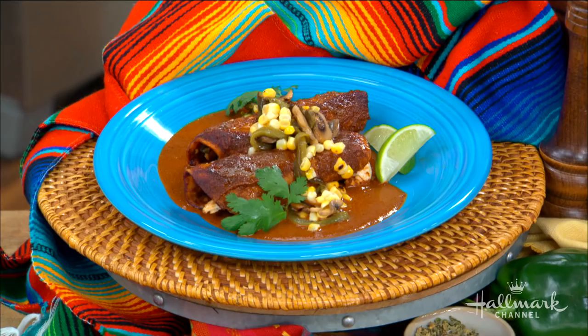But it also wasn't a big creamy sauce — it was really made with chilies, and that's what I'm going to show you today. We'll add a tiny bit of cream, just because.